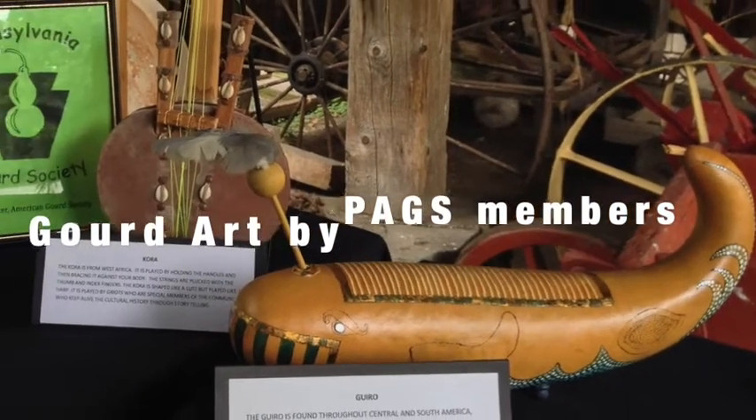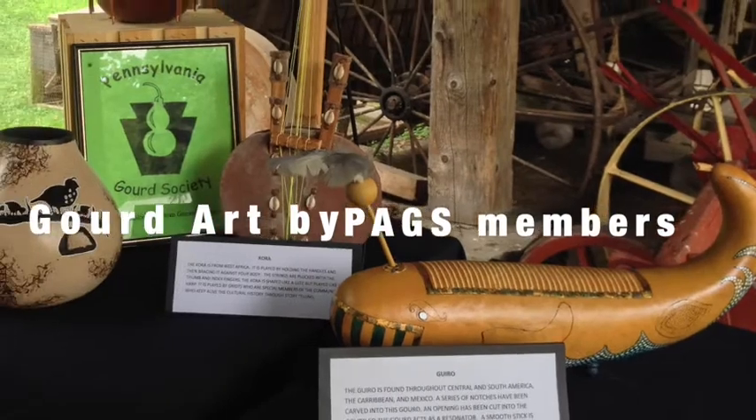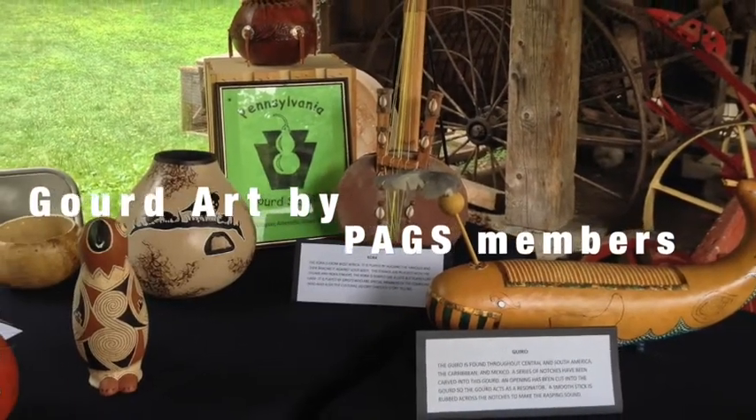There is so much you can do with a gourd, but don't just take my word for it. Take a look at some of our own member's gourd art.